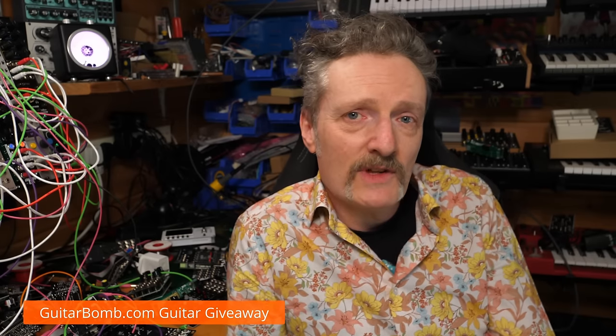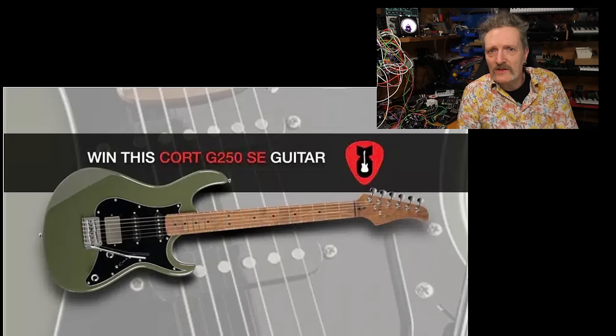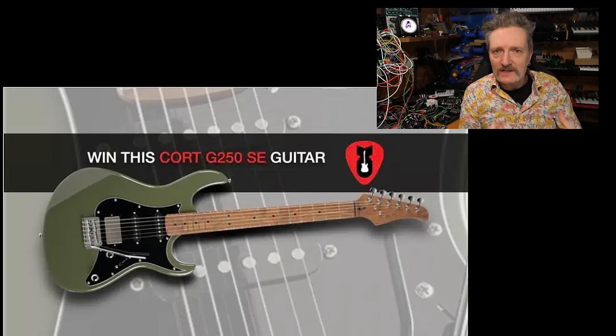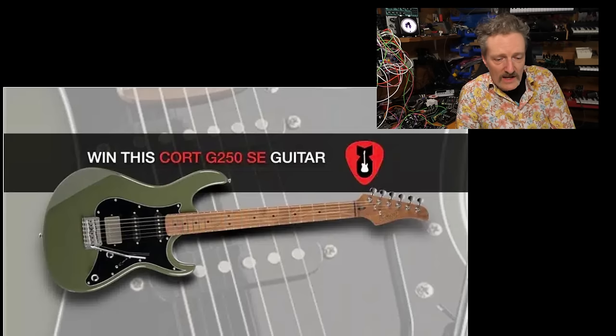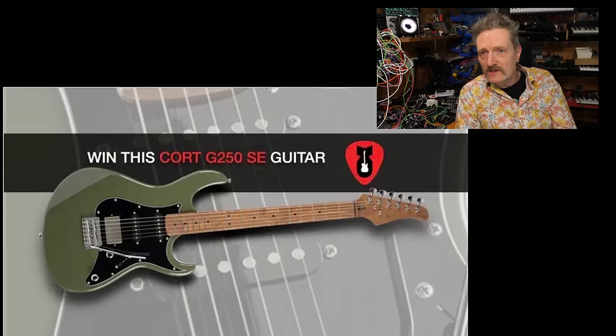In some other news before we get to talking about all the gear — my mate Jeff from guitarbomb.com has a guitar to give away. All you've got to do is sign up on Facebook and social media. He's just trying to gather a bigger audience for his awesome guitar-focused blog and news site, and you can win a Cort G250 SE. Head over there, sign up, and get yourself in to win a fabulous guitar in autumn olive green. It looks rather nice.